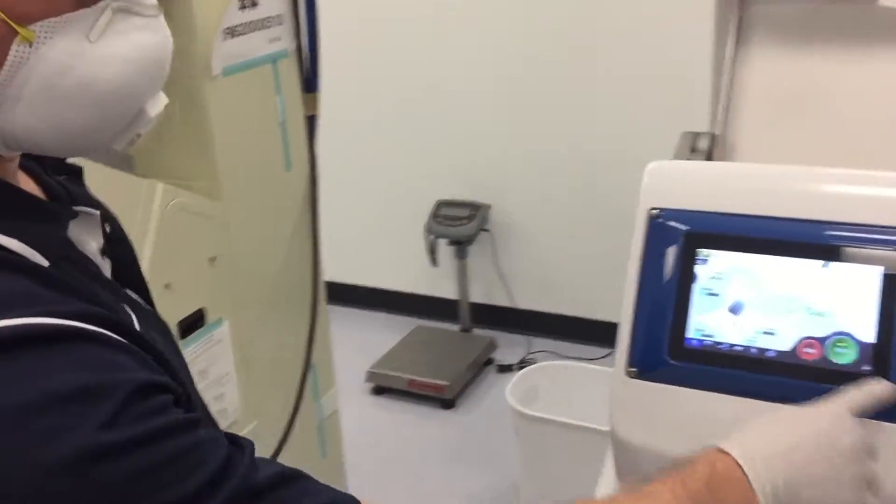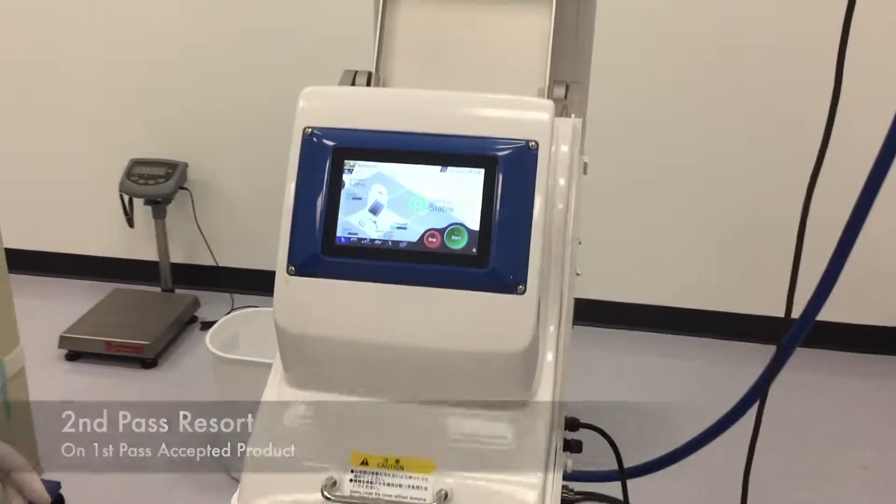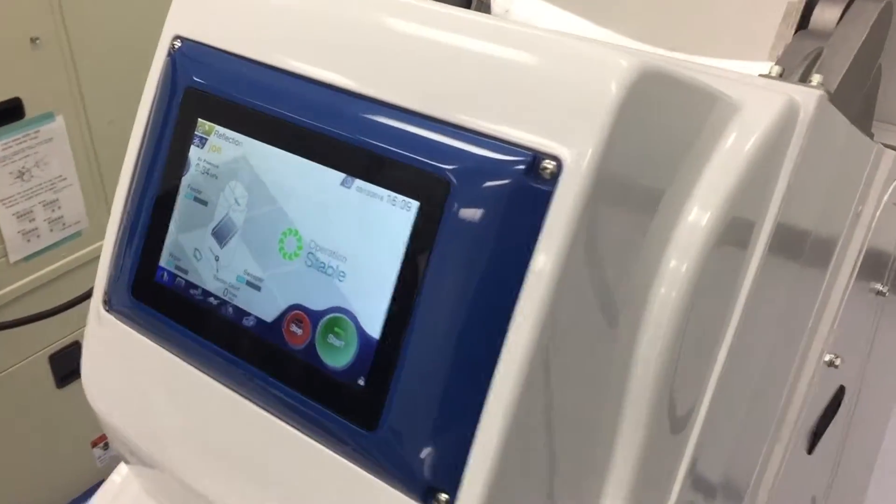We're going to go ahead and perform the second pass of the product that we cleaned the first time around. It's doing its wipe and getting ready to start sorting.